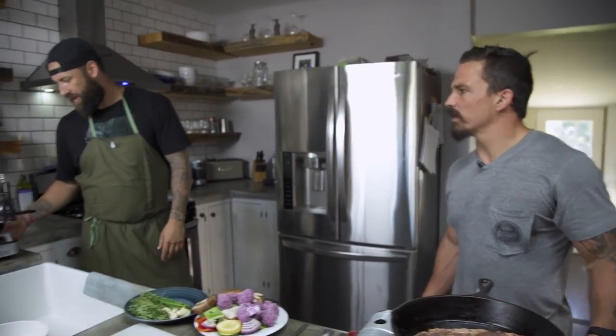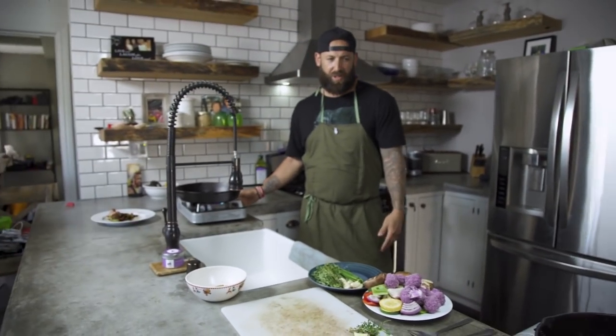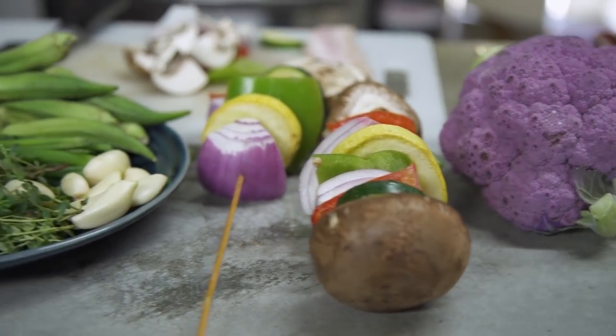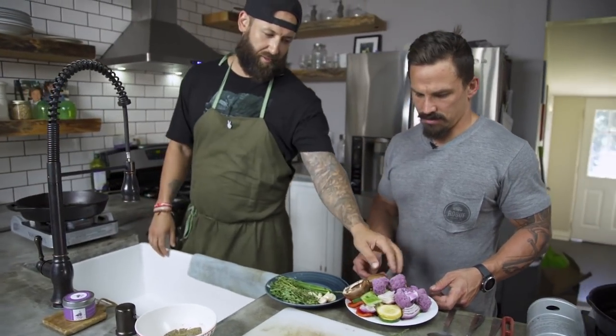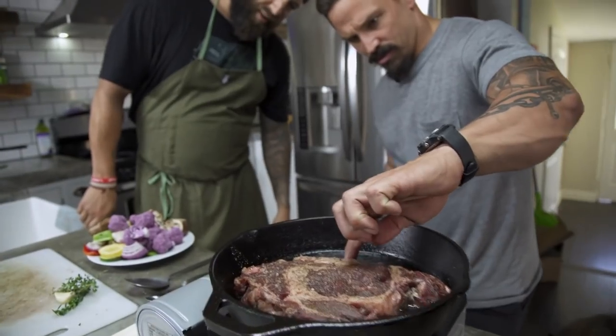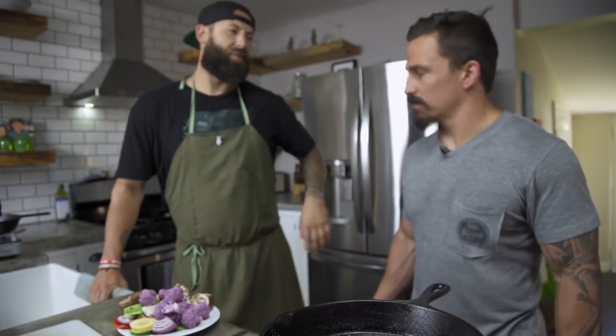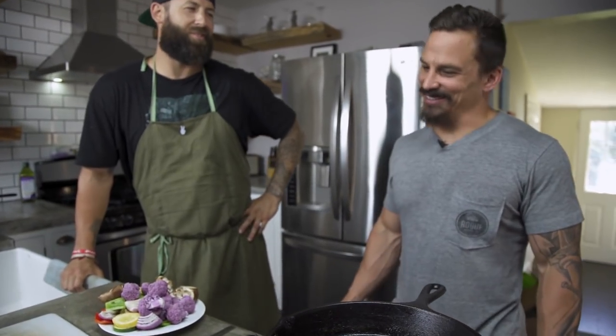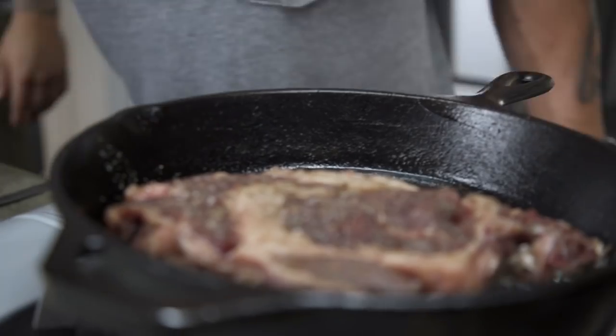I've got another pan over here and you could be cooking your vegetables so by the time this is actually ready, your vegetables will be ready too. This is where if we had a beer we'd just crack one open and chill. But you're in season now. That's right. Dang it.